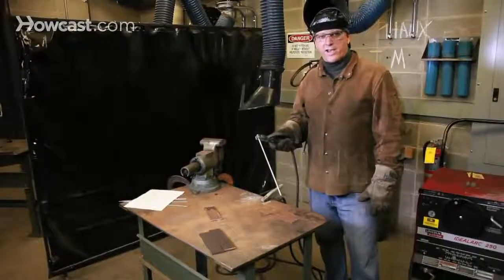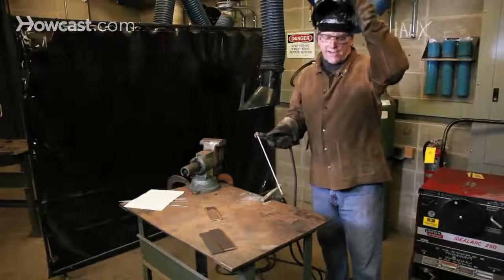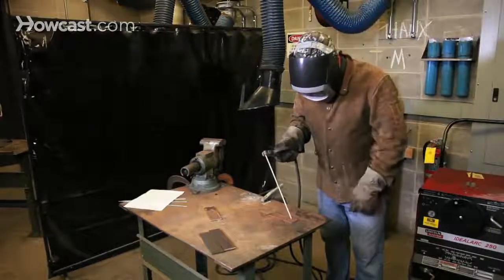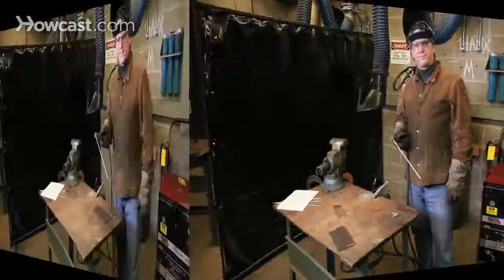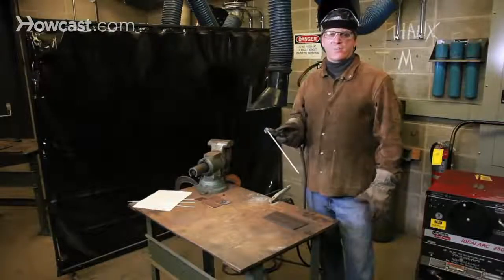All right, let's give it a try. Welding hoods down. Remember, never look at an arc with the naked eye.